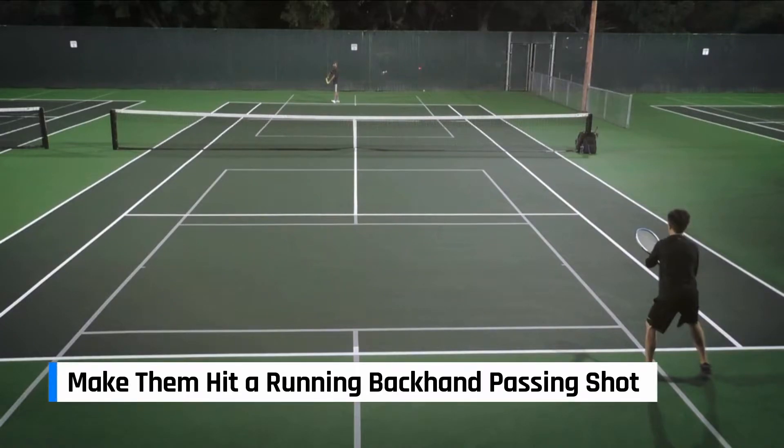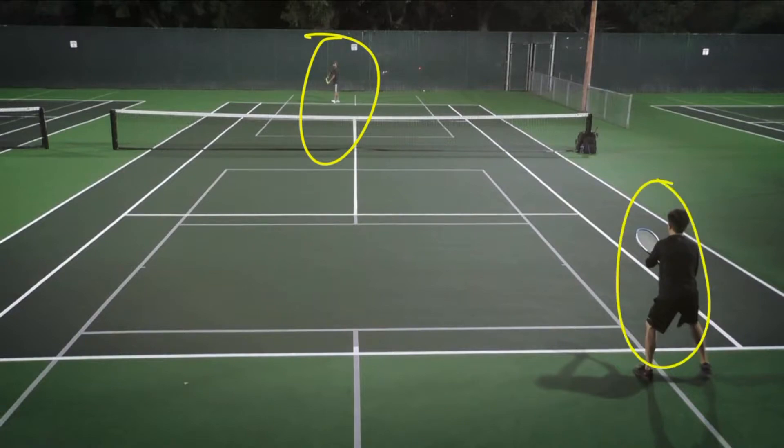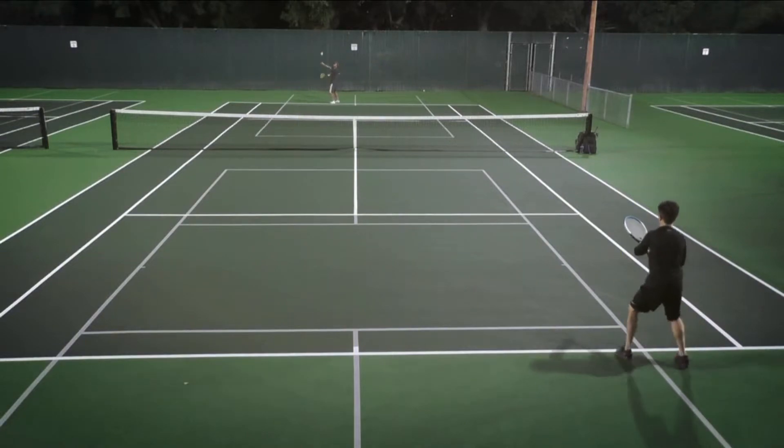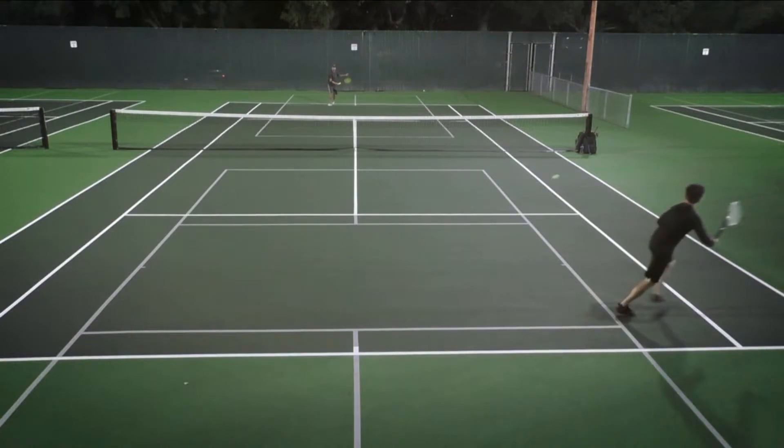Make them hit a running backhand passing shot. Here's me serving, and Andrew is the one returning. I went for this out wide serve on the deuce side, and I got Andrew pulled off the court.